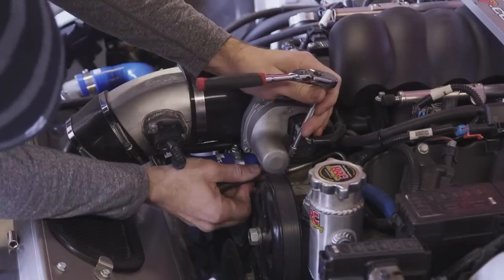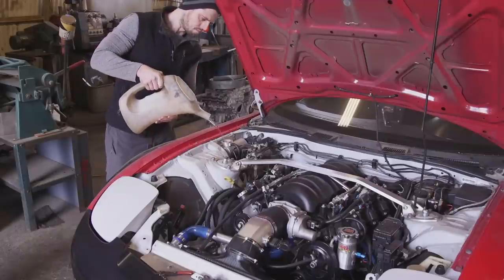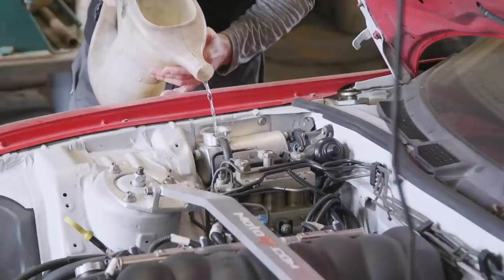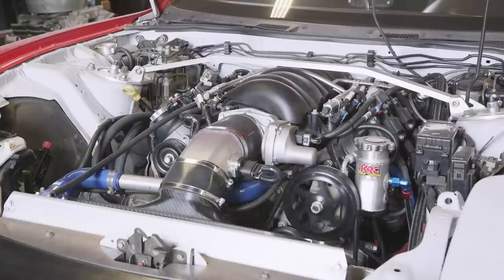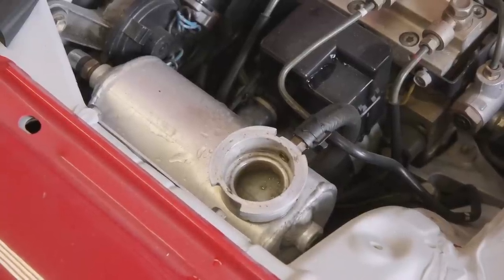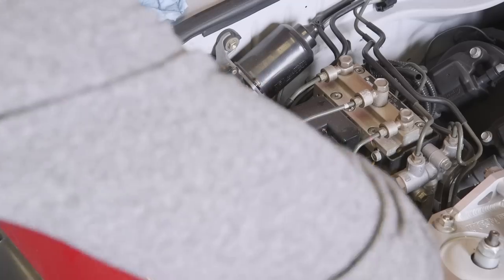To bleed the system I undo one of the steam vents — one of the higher points of the engine — until coolant starts bubbling out, then cap it off. Once we're full, we start up the engine and bleed it out. You can see everything's circulating through there, and I'll continue to fill it up until we're fully topped off.